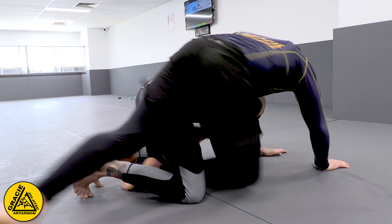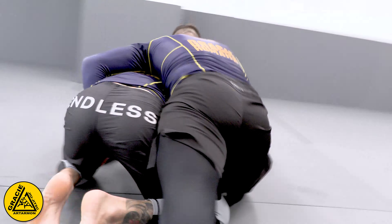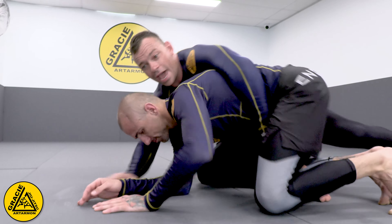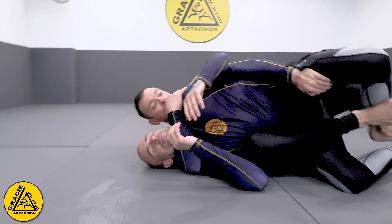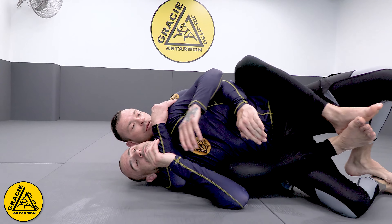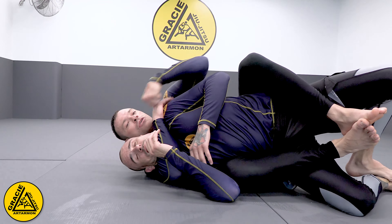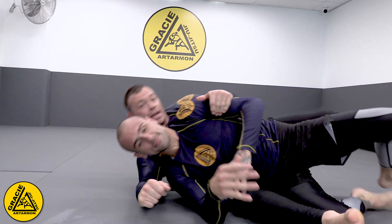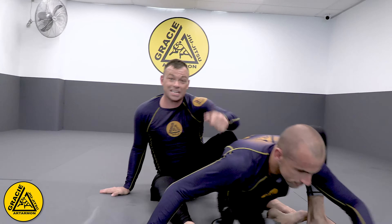Cup his armpit, open your base, cup inside his legs, and drag him — palming his shoulder with the second hook — and go straight for the rear neck choke. If you like it, stay tuned.